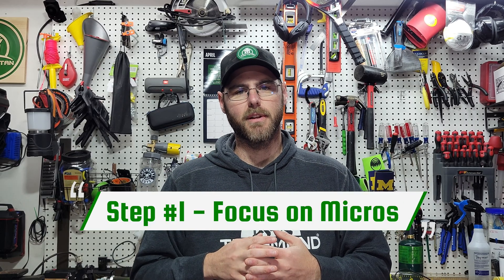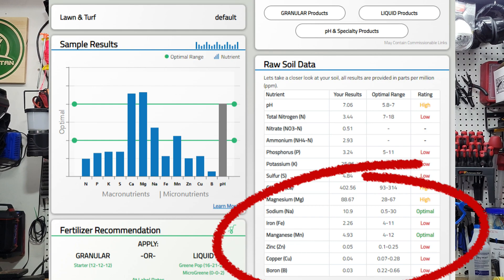If your pH and your macros look good, the last thing to focus on is what they call micronutrients — things like iron, boron, and the rest of the nutrients at the end of your soil test. My micronutrient numbers have been lower because I've been focused on correcting pH and fixing potassium and phosphorus deficiencies. Most products like the Turf Titan products I've been using have micros included in them, and most liquid fertilizers on the market will put those in. The Yard Mastery products also include micros in their granule fertilizers. Micronutrients are important, but not as important as macronutrients and pH.